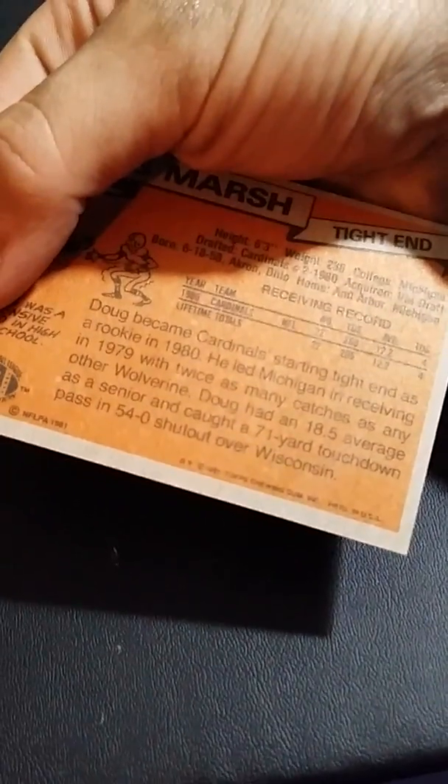That stack's getting a little big, so we'll set it up. And these ones are 1981 — there it is, 1981.